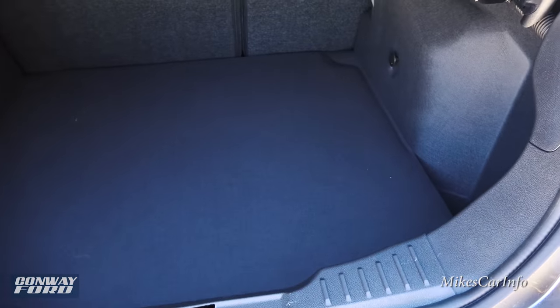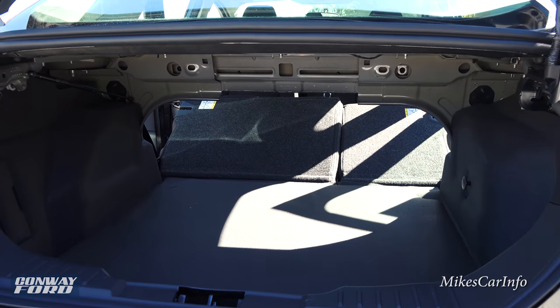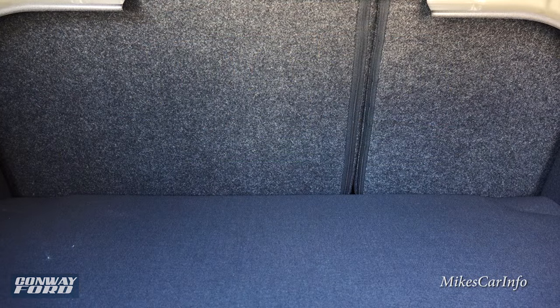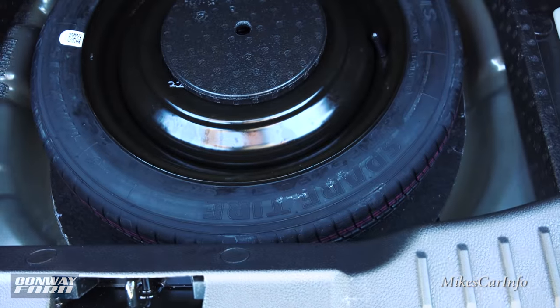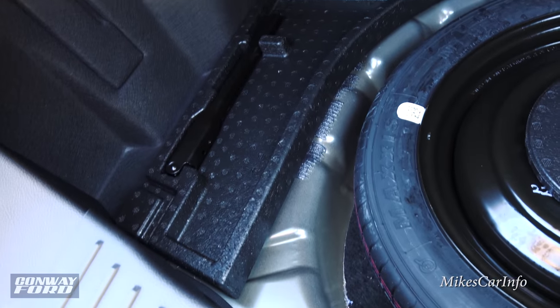The trunk is a pretty good size — really surprising how big it is compared to the overall vehicle. There are little storage cubbies on the sides. Folding the rear seats down really increases the cargo capacity; as long as you can fit it through the opening, you're good. Under the trunk floor is where the spare tire, tools, and the fuel funnel are located. The trunk floor is padded, so items won't bounce around too much.